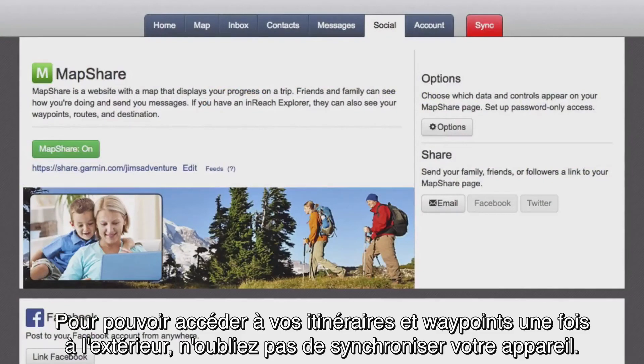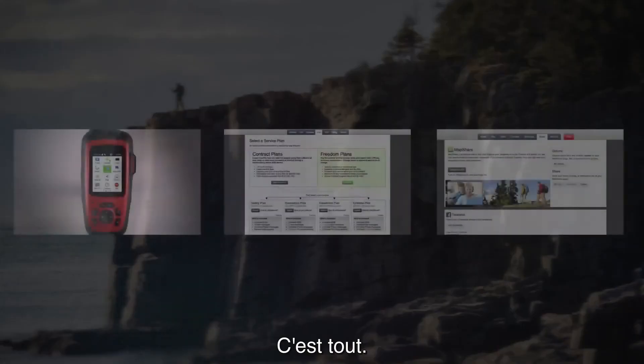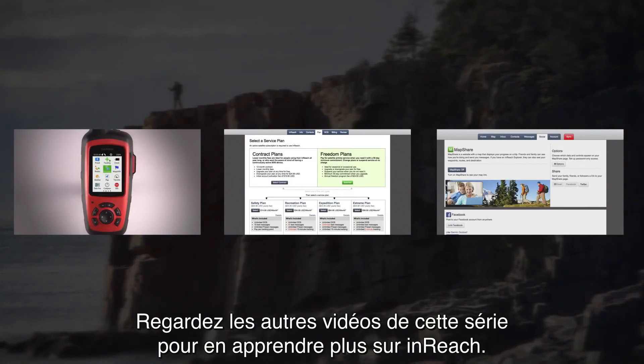You will need to sync with your device to access your routes and waypoints from the trail. That's it! Check out the other videos in this series to learn more about inReach.